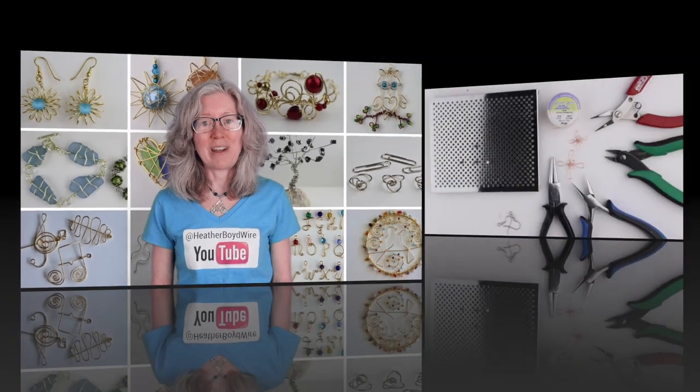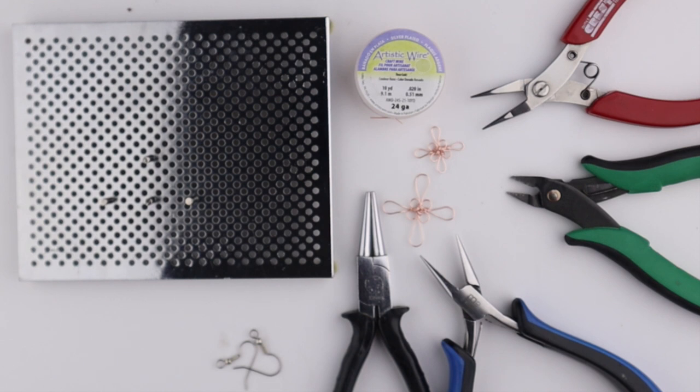Hello LiveWires, Heather Boyd Wire here. Today I had a special request from Cassia. She asked me if I could make some Chinese knots out of wire.